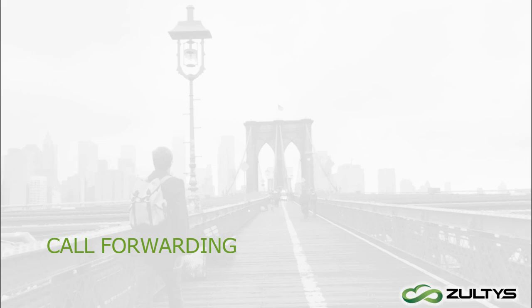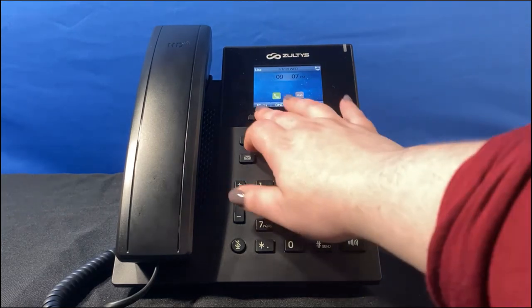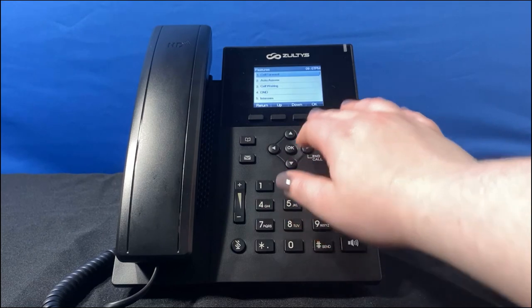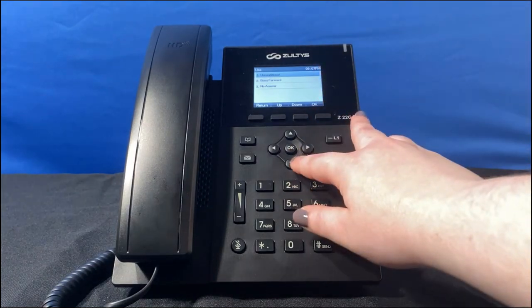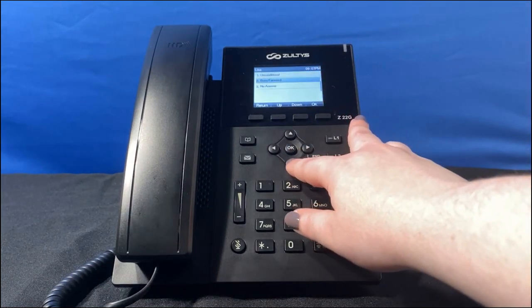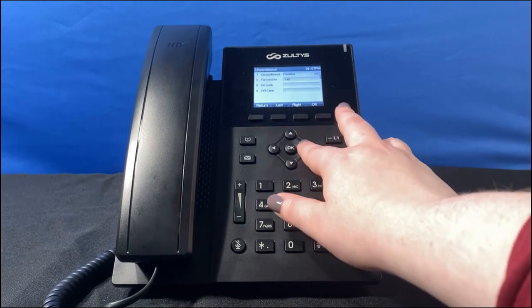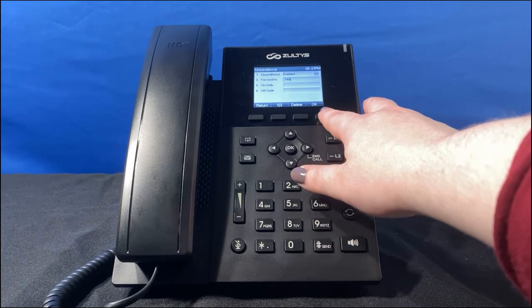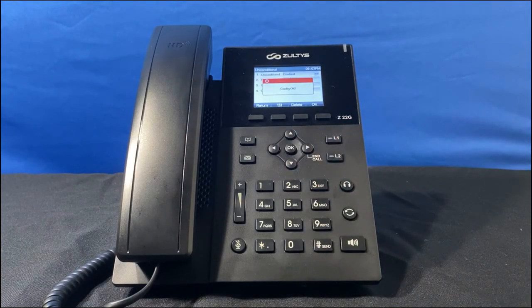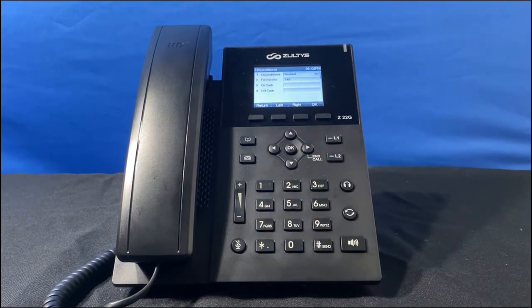Finally, let's talk about call forwarding. For example, if I'm going on vacation and Tessa will be covering my calls, I start with the menu button, select Features, then Call Forwarding. You can forward all incoming calls unconditionally, forward calls only when you're busy, or forward calls that you don't answer. I'll select unconditional, switch the line to enabled, enter Tessa's extension on the second line, and press the save soft key. When I return from vacation, I'll go back to this menu and set call forwarding to disabled. And that's the end of this video — thank you for watching!